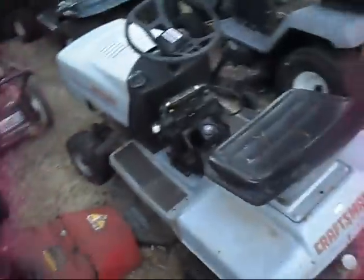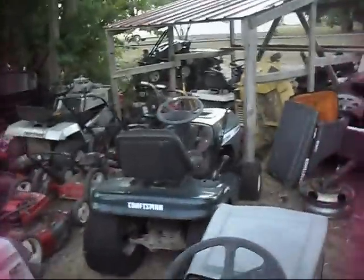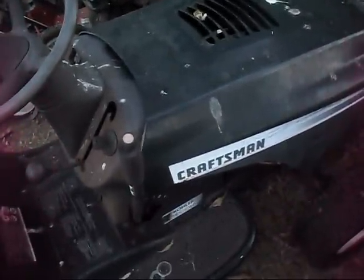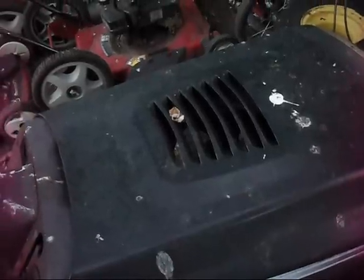Here's a really tiny Craftsman called a Lawn Rider — it has a 12 horse Tecumseh that's all seized up. I think it's got a 36 inch deck and a little five speed. There's the LT1000 over there being parted out — I got that tractor for free and I'm pretty much yanking the hood off it to put on another free Craftsman LT1000 because they broke or lost the hood. People always break these hoods.